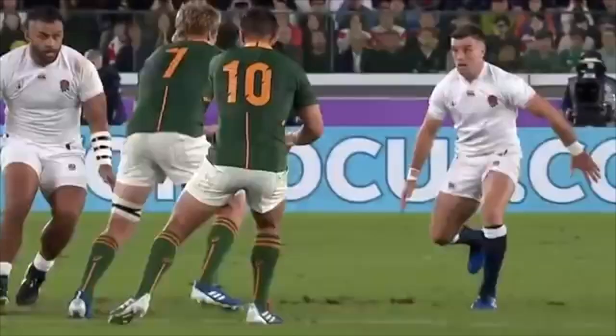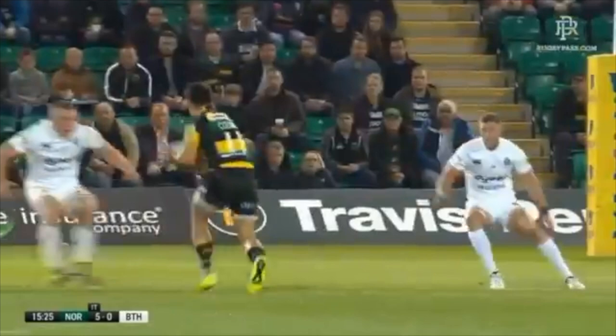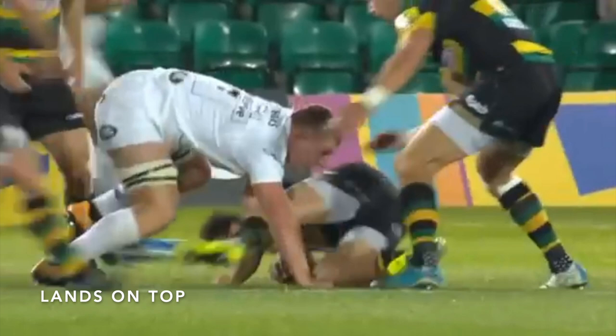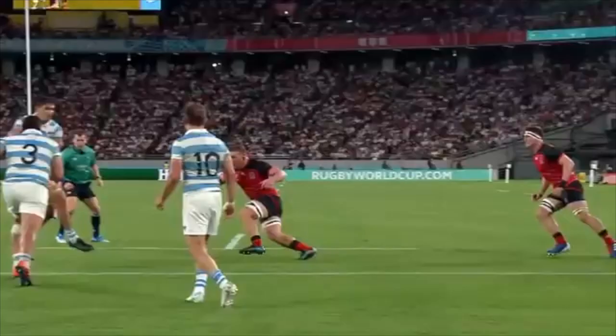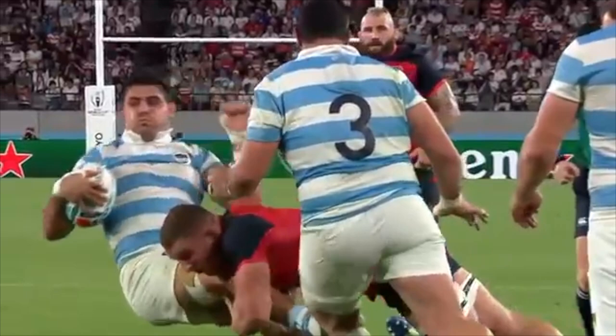Just to show the consistency of Sam's tackling, let's look at a few more clips to round out the video of great technique. Foot close, low strong position and wrap, power through, lands on top, ready to compete. Again you can see the foot close, strong powerful position, aggressive wrap, there's the leg drive, lands on top in the dominant position.